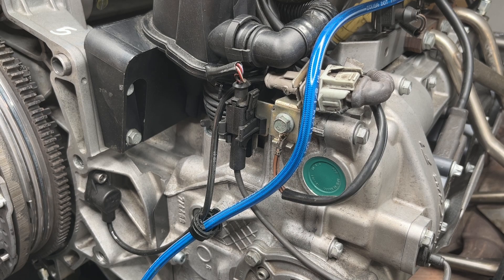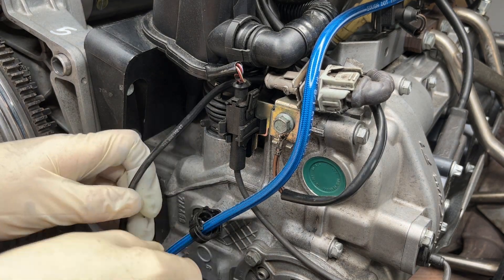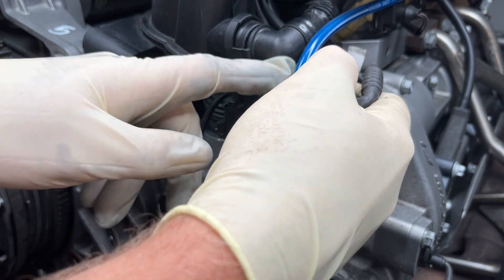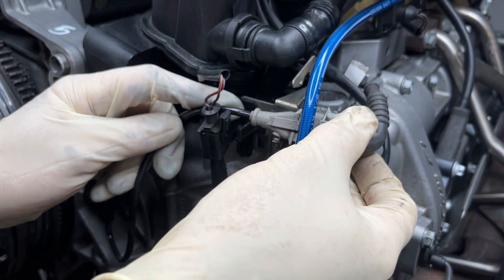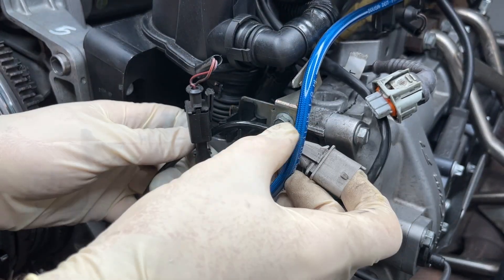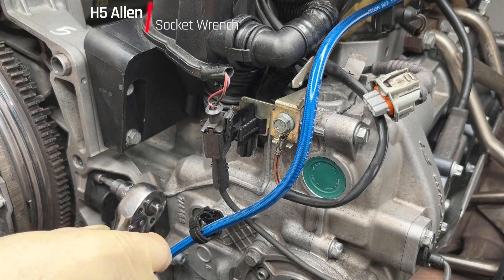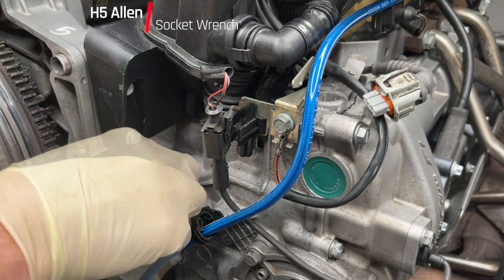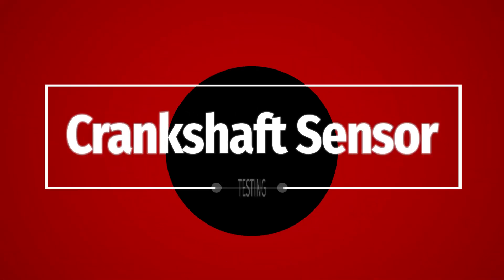First thing we need to do is just undo these clips that hold on to the connector and the wire for the connector — and that just pulls out. Moving the camshaft solenoid connector there to get some room. That blue pipe is the oil feed for our Tuner-S Motorsports IMS bearing. As demonstrated by Amber, it's pretty easy — just undo that H5 and take out the crankshaft sensor.